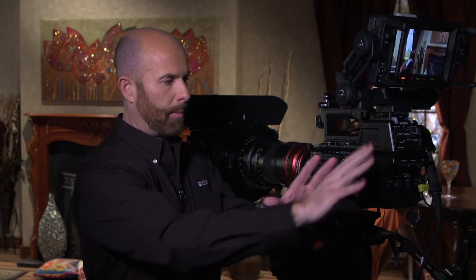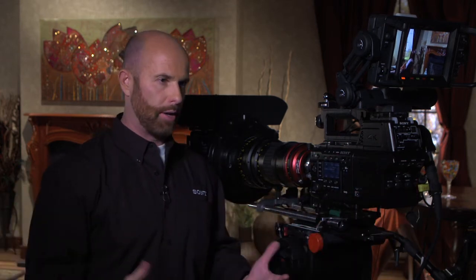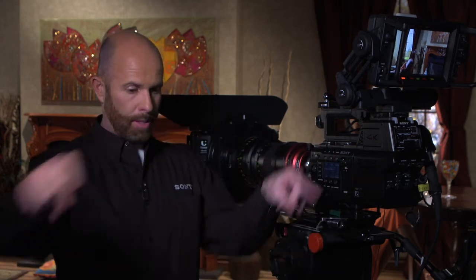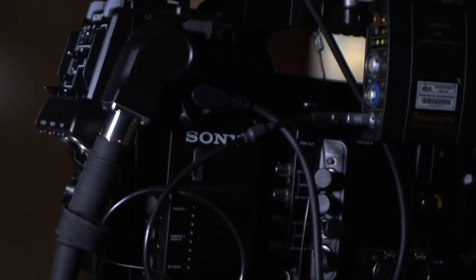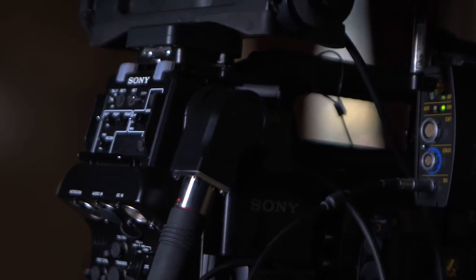If you don't want to raw record, you can bypass that, throw this on the back, and now you have a fiber out that you can go into our XAVC server. It's a native XAVC encoding recorder that can do HD, high frame rate HD, as well as 4K. What really makes it unique is that you can take two 4K cameras and come into one server at much lower cost, managing those two server feeds up to 120 frames a second in 4K — which is pretty remarkable.